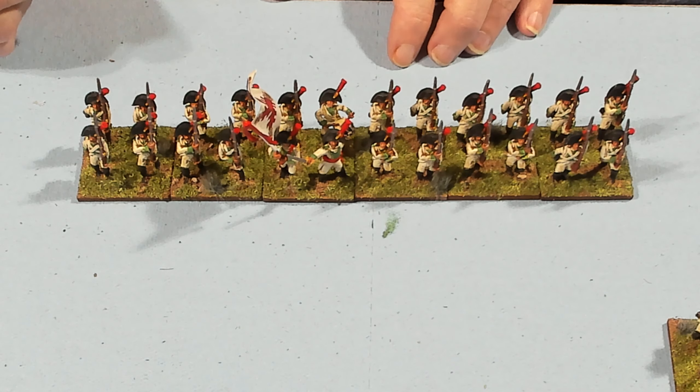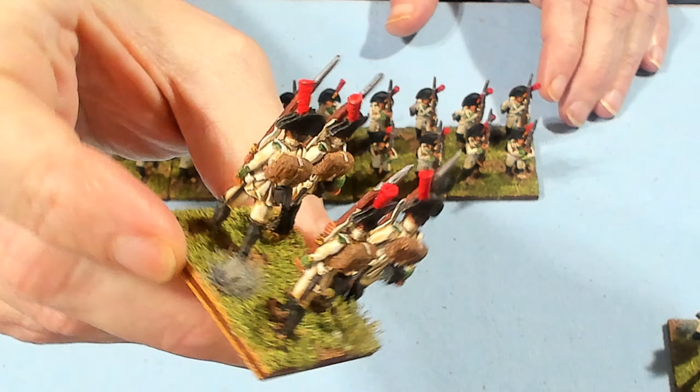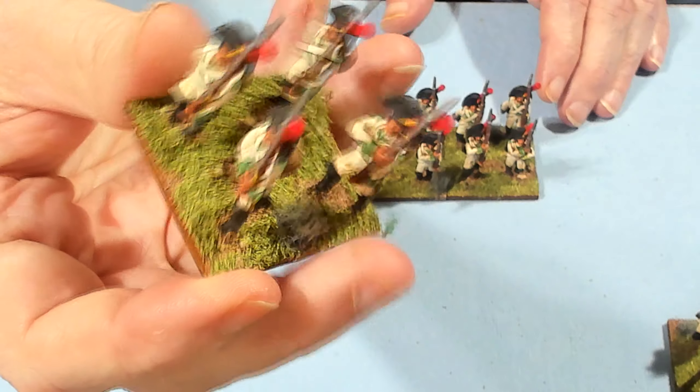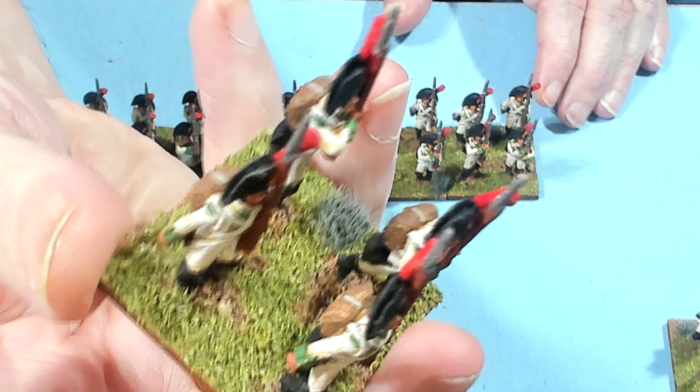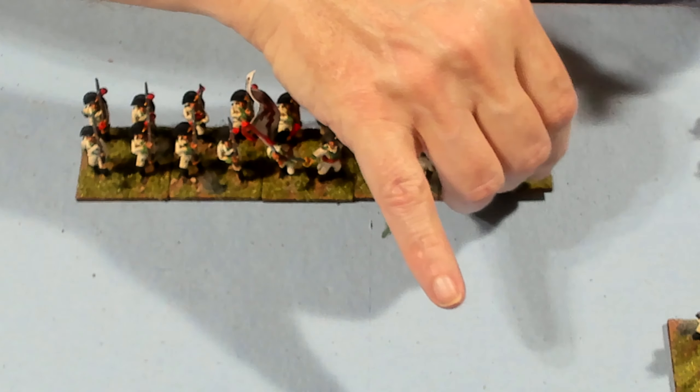That is the second battalion — you can see they've all got their bayonets. Let's close in and take a look at them. Pretty much the same paint scheme, other than the fact that the grenadiers had short swords and bearskins. About half of the models have really thick mustaches.